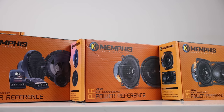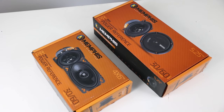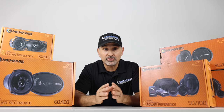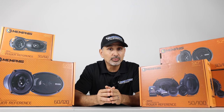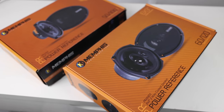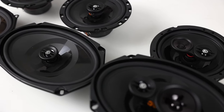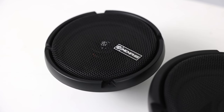These speakers come in a wide variety of sizes, starting with 2.75, 3.5, 4-inch, 4x6, 5.25, 5x7 (also referred to as 6x8), 6.5, 6.75, and 6x9. They also have a three-way version of the 6.5 and the 6x9s. Components are available in 5.25, 6.75, 5x7, and 6x9s. They also make a shallow 6x9 and a shallow 6.5-inch coaxial. The tweeters are sold à la carte and come with the same crossover as the components. Most of these speakers do come with grills, which is handy if you have an old-school car where the speakers aren't going behind factory panels.